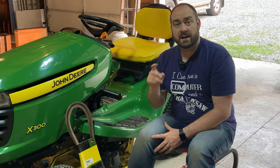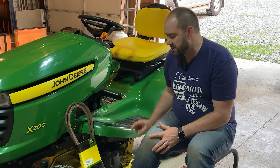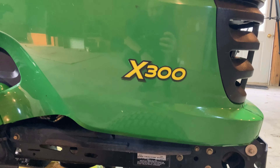Hi, and welcome back to Purple Collar Life, the combination of my white collar day job and my blue collar rural living activities. In today's project, we're going to be replacing the belt for our mower deck on this John Deere X300 tractor.